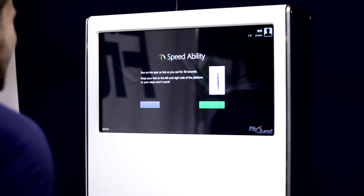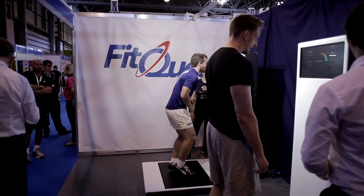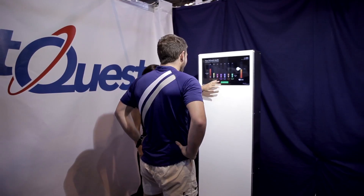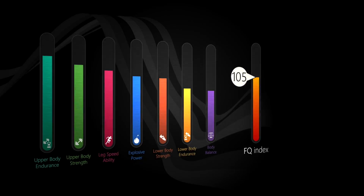On to the final stage of this exercise — this is your speed ability. So this is what we're going to have at the end of each time you do these four exercises. You have your FQ score.